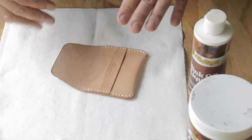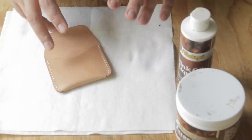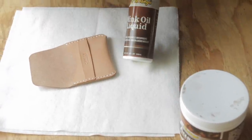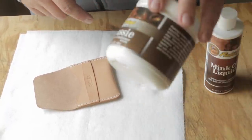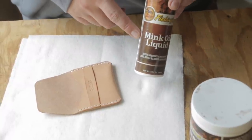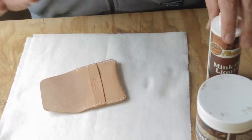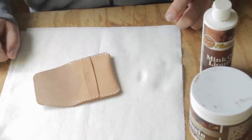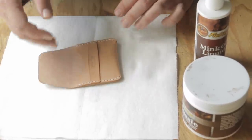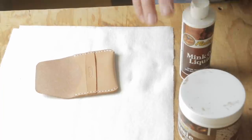Since Natural VegTan doesn't have any oils or dyes applied to it, you might want to condition it to protect it before you use it. You can also tan it in the sun — it tans like skin and will get a little bit darker. We're going to use Fiebing's Mink Oil, the liquid stuff, and their Aussie Paste Wax leather conditioner, which is basically paste wax with some Neatsfoot Oil in it. Make sure you're not using something with a lot of synthetics — I've seen shoe stuff used on Natural VegTan that just prevents it from patinaing and it stays a pale color for years. So use a pure mink oil or a paste with mink oil that doesn't have a lot of synthetics.